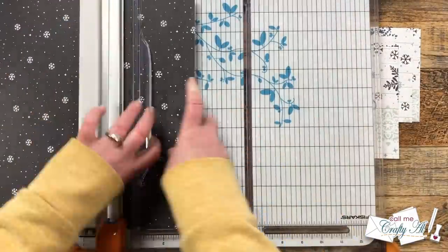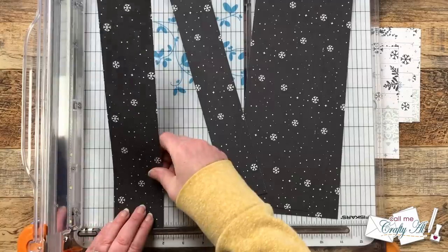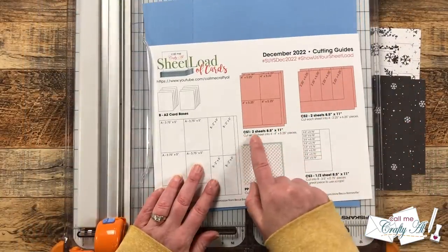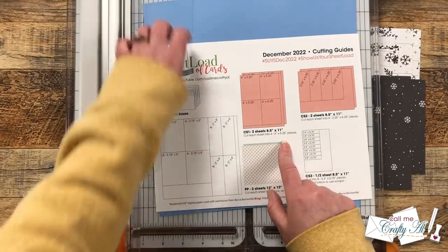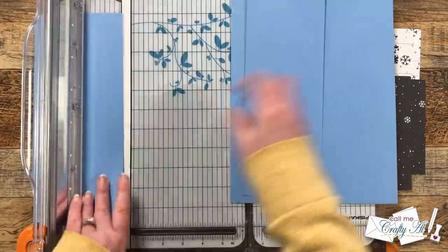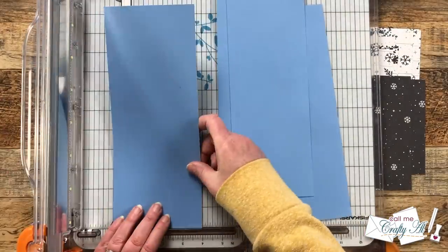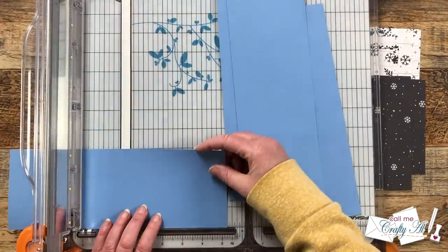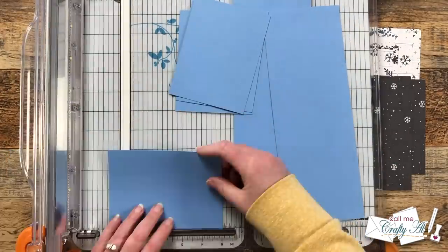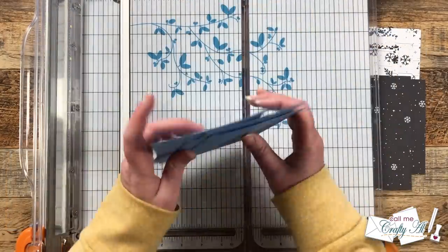I cut the second pattern paper in the same way and then it was time to move on to the card stocks. These first two pieces of powder blue card stock will be cut down for CS1 and we are going to yield four four-inch by five and a quarter inch pieces from each of the sheets. To get started I cut it into columns of four inches wide and those pieces got rotated and cut down to five and a quarter inches tall. There are some scraps left over from this, and again you can use those to decorate these cards or maybe another one later with the same card stock.